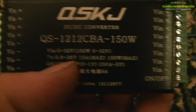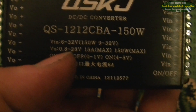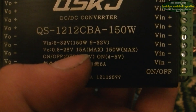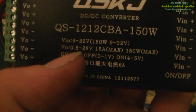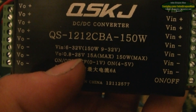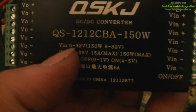The input voltage is 6 to 32 volts, and the voltage out is 0.8 of a volt to 28 volts. So at 6 volts — if you've got a 6 volt source — you could put 6 volts into this.